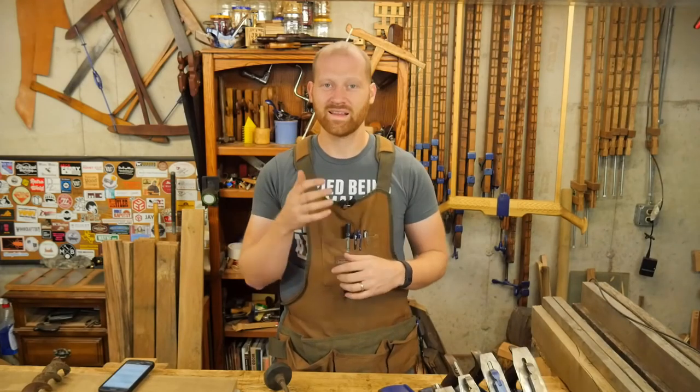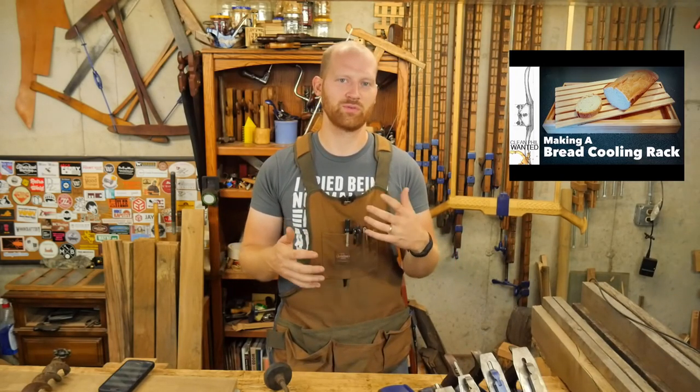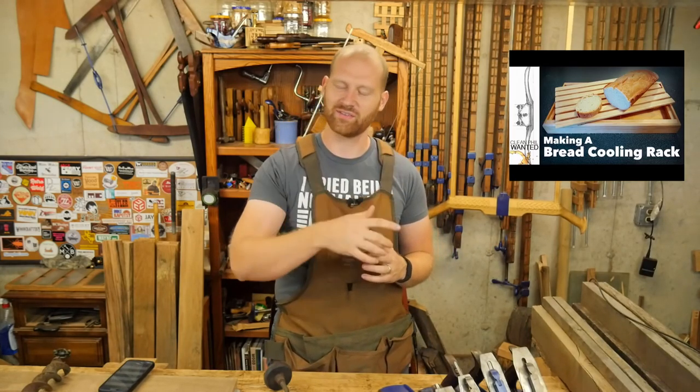Lastly, I want to start talking about channels that really inspire me or that I've found very interesting lately — particularly channels that haven't gotten a huge amount of subscribers yet — and give them a shout out. Today I have Clean Phil Wanted. I really like the name. He has a great idea and a lot of really interesting and experimental ideas. He is mostly hand tools and does some really cool things. His recent project with a cutting board with a plate you lift up was really interesting. He just has some really sweet ideas, so definitely go check him out. I'll leave a link in the description.